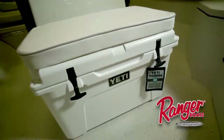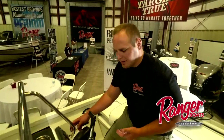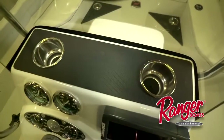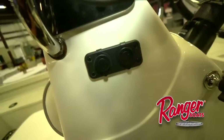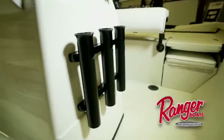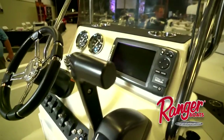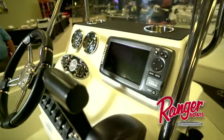One thing you'll notice as we transition to the cockpit of this boat is the fiberglass console. You'll notice that it's got a ton of creature comforts, whether it be the cup holders, 12-volt receptacle, USB port, or rod butt holders. We've also got the opportunity to flush mount electronics up to a seven-inch unit.